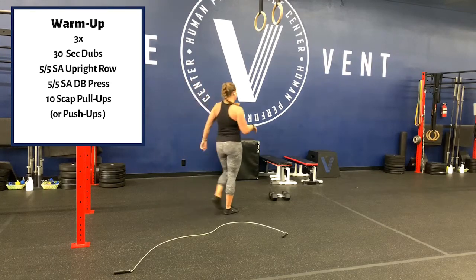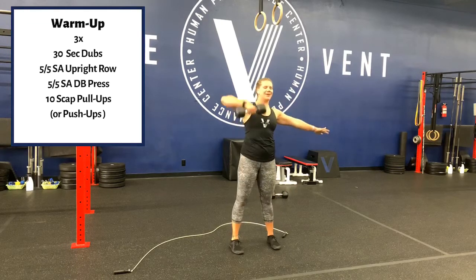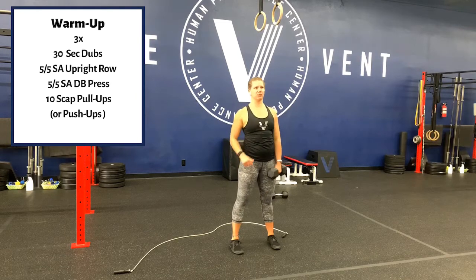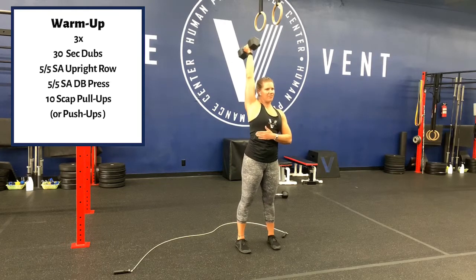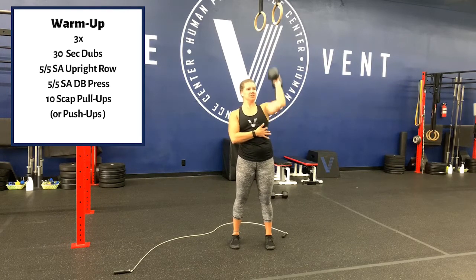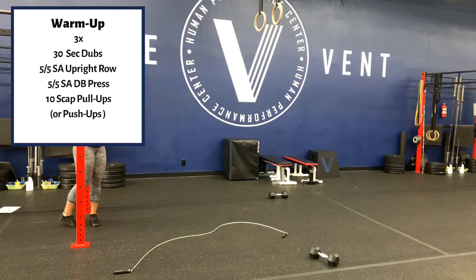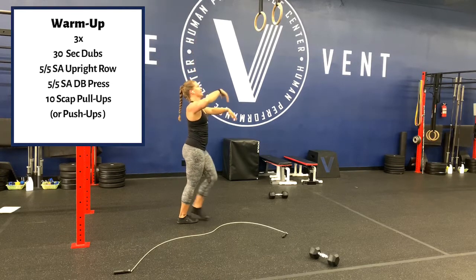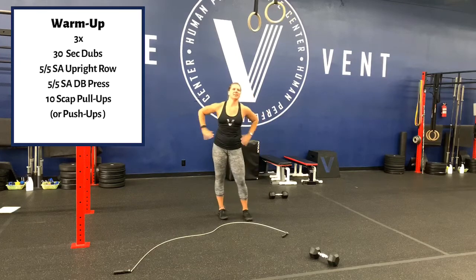Grab your dumbbell — we are using dumbbells today. Five and five single arm upright row, five on each side, switch. Keep the elbow high, keep your shoulder back, make sure it's not dumping forward. Then single arm dumbbell press — really work on your technique, make sure you're not flaring your rib cage. Rib cage down, strict press. Then if you have somewhere to hang, we're going to do scap pull-ups — hang and work on that position. Ten of those.